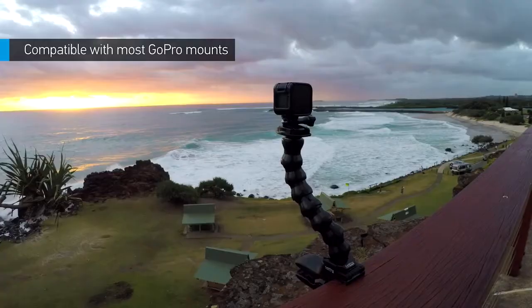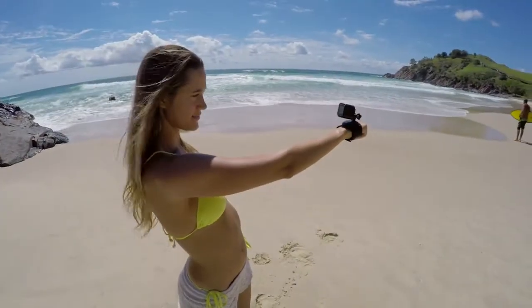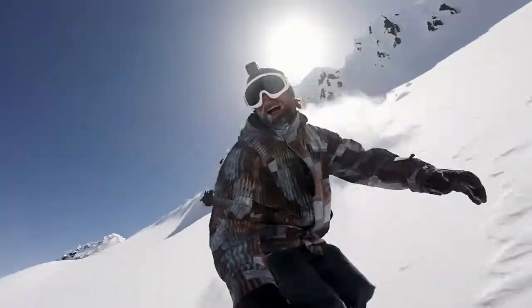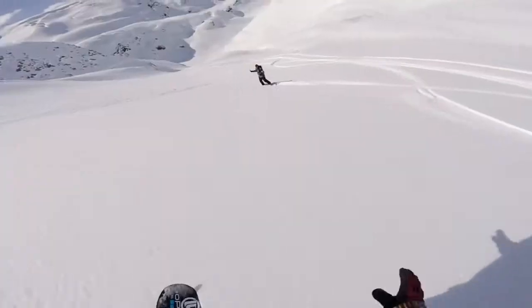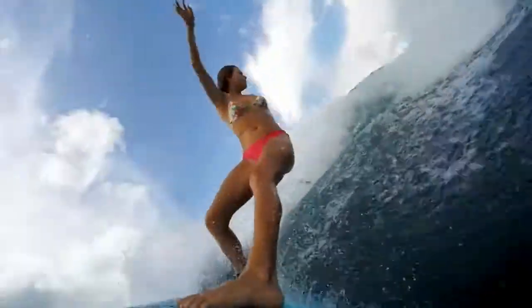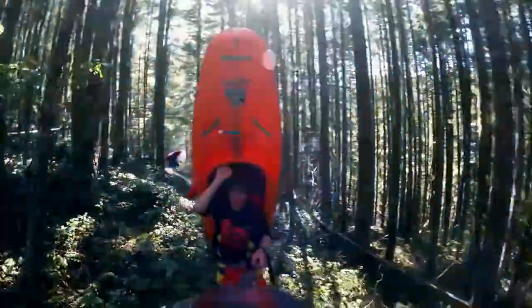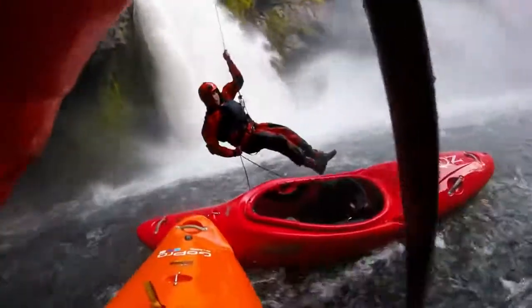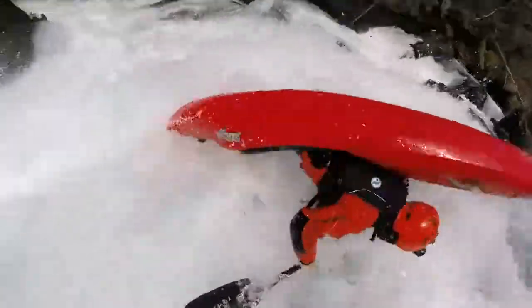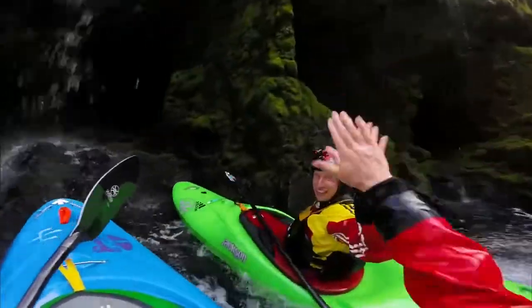HERO4 Session is compatible with most GoPro mounts. So whether you've got a stash of mounts at home, or you're looking for fresh ways to capture your favorite activities, you'll be good to go. With an ultra-compact design and a stunning total weight of just 2.6 ounces, HERO4 Session is the smallest, lightest GoPro yet. And with a world of new mounting options, you'll never not be stoked to have HERO4 Session along for the ride. HERO4 Session — so small, so stoked.